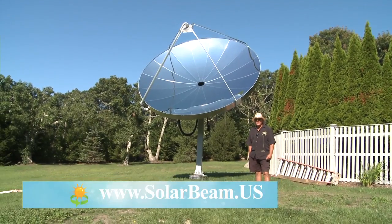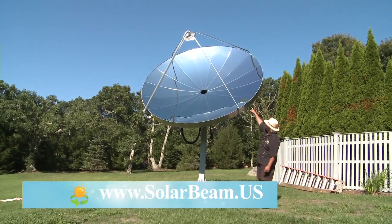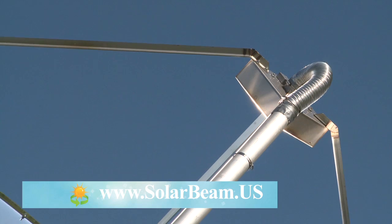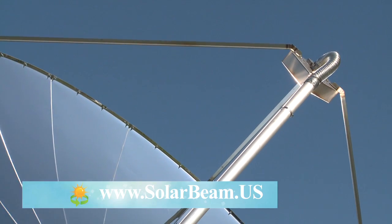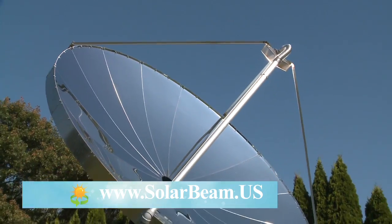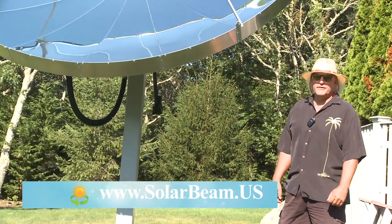In the upcoming months, the collector up there — the 10-inch by 10-inch absorber box — is going to be replaced with a dual-function unit. It's also going to be producing electricity, up to 4.5 kW per hour. This is the only unit in the world that we're aware of that will produce electricity and hot water at the same time.